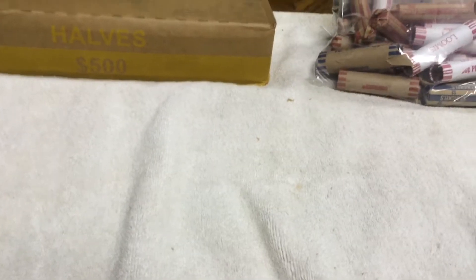Went back to the bank and picked up some more coin. We have a full box of half dollars right there, and we have some hand rolls. I can't recall the exact count for each denomination, but I know we have $112 in dimes, nickels, and pennies. We're gonna start with the half dollars in this video.